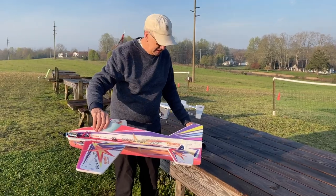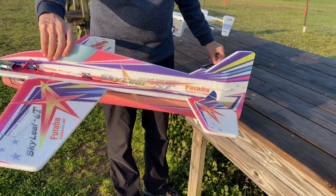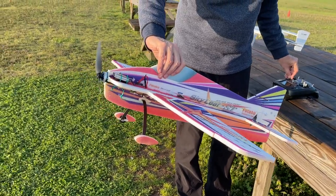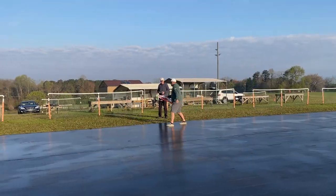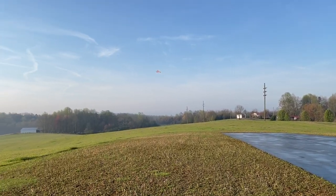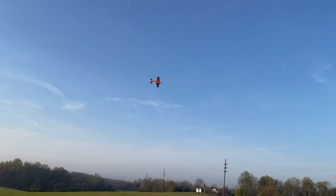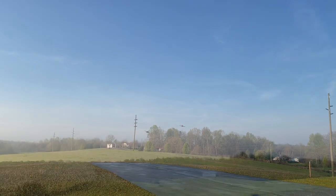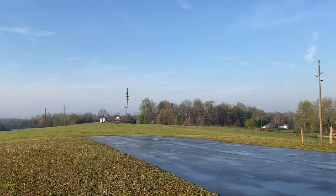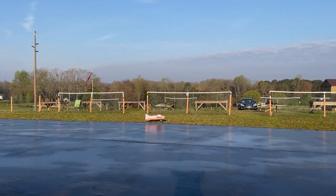So now I'll do the controls check — elevator, ailerons are in the right direction, and we'll just touch the throttle. This is the first takeoff. There was a little bit of a dip that was just out of trim. I pulled it up, but the model was instantly completely predictable. It was just an honest airplane — it went where you pointed it, very sure on the controls. I'm flying this at about half throttle just to get some pictures for the video. Just a very pleasant aircraft to fly at these control throws. Here's the first landing and now it's down.